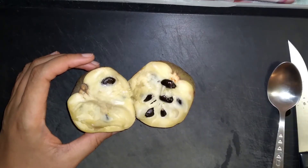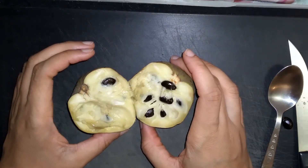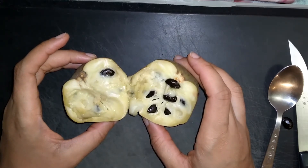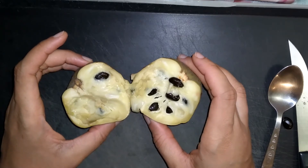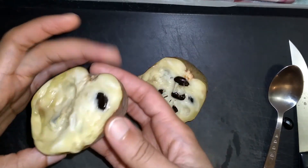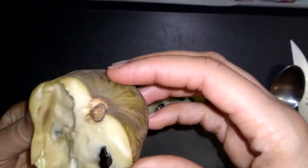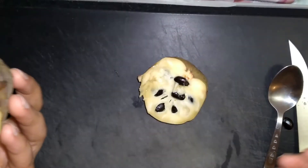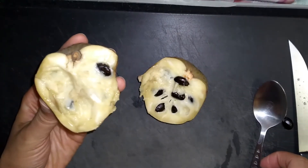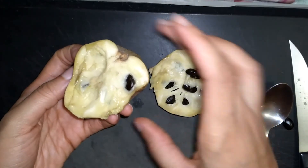I highly recommend this fruit — it is actually one of my favorite fruits and has become one of my favorites over the past couple of years. I definitely encourage those who are not familiar with cherimoya but do like tropical fruits and are open to trying different varieties to give this a try. If you come across it at your local market during the season or at a local nursery, it is definitely worth a try. The flavor is fantastic.